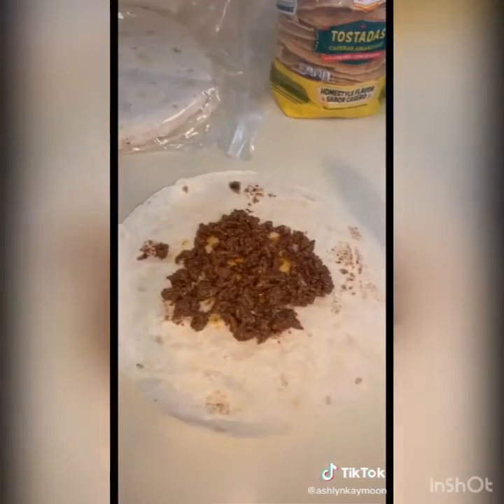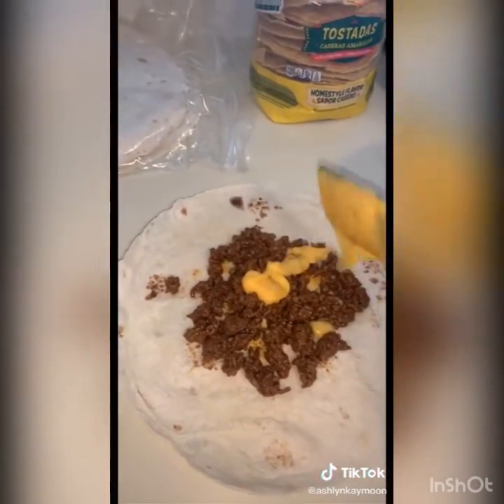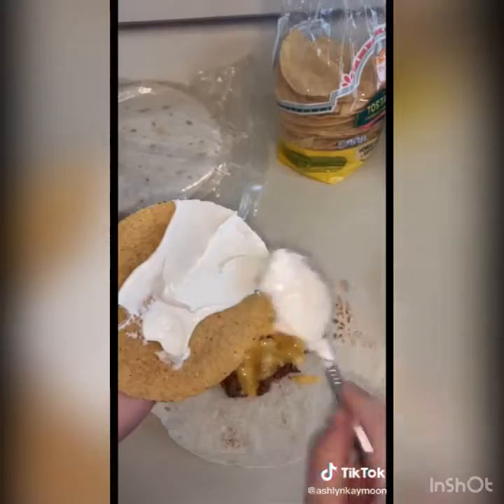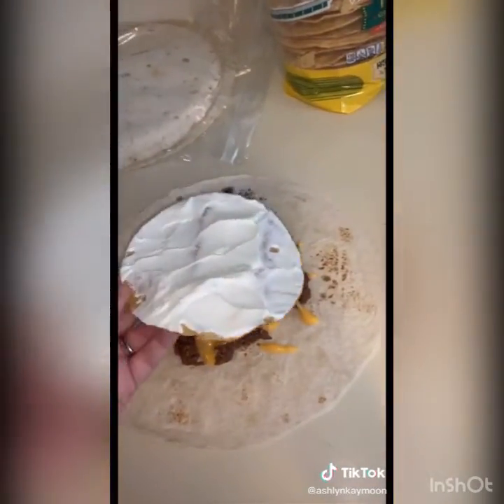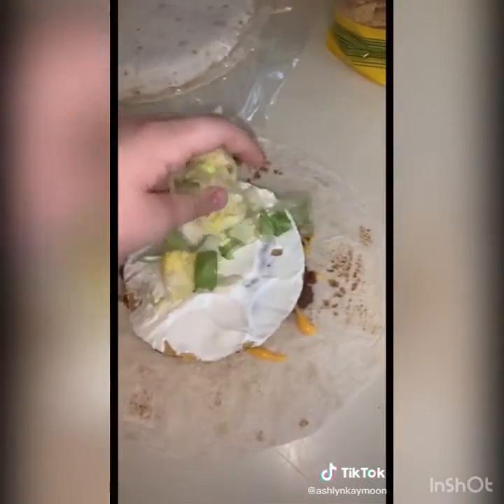Start with your big tortilla shell and put your taco meat right in the center, then put a layer of nacho cheese all over the meat. Take a tostada and put a thin layer of sour cream on one side, then set it sour cream side up on your nacho cheese. Add your lettuce on top of that.